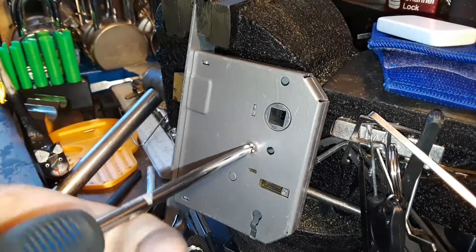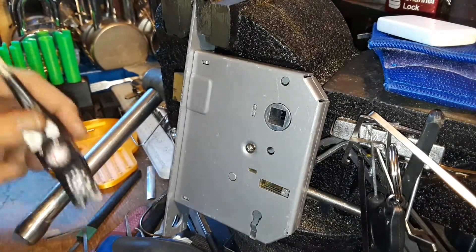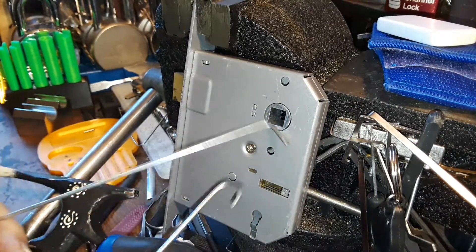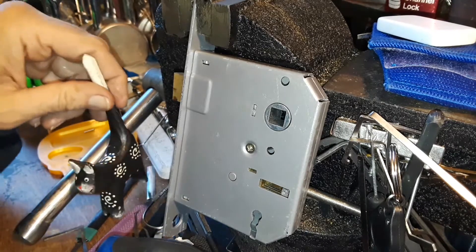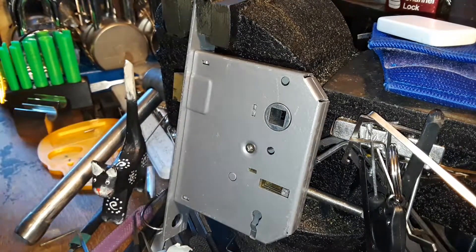That was fun. Thank you for watching. You don't always have to spend a huge amount of money on tools to pick locks. A lot of locks can be picked with bobby pins, hair pins, wires, all kinds of stuff. I love doing that - trying to find improvised solutions even if I've got an expensive set, which don't get me wrong, I love expensive picks also.